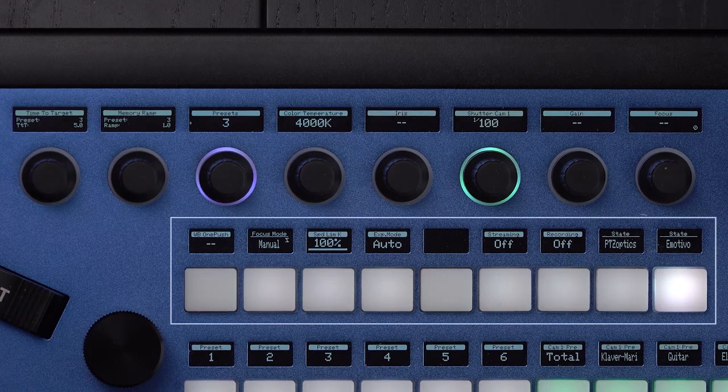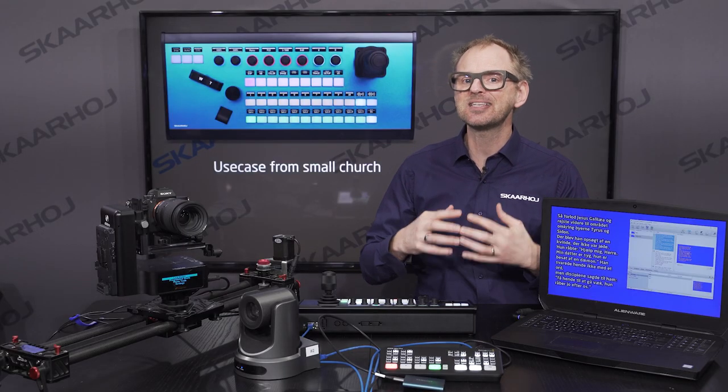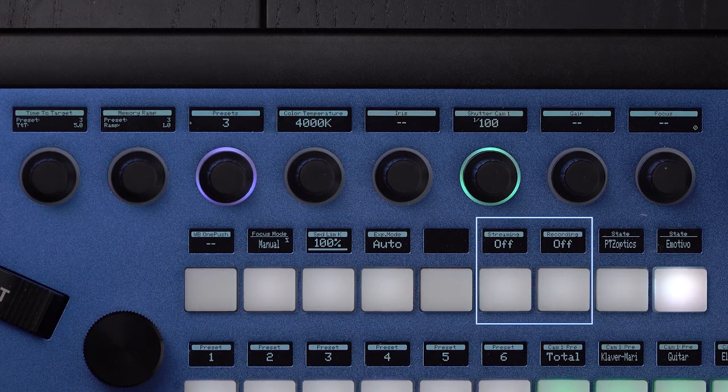On the row below the encoders, we have mapped out various functions. We have white balance for PDC Optics, speed limit for both Emotimo and PDC Optics — and here we use the force hardware components feature to turn these buttons into encoders. Then we have start and stop buttons for streaming and recording as well.